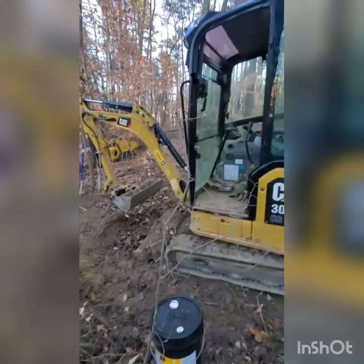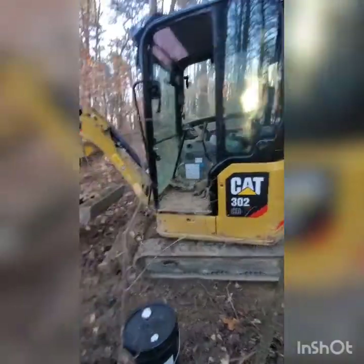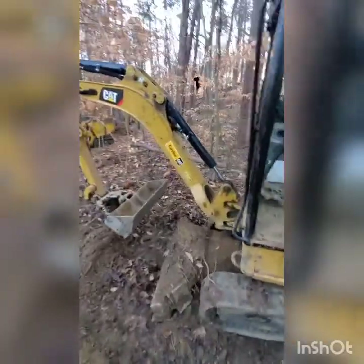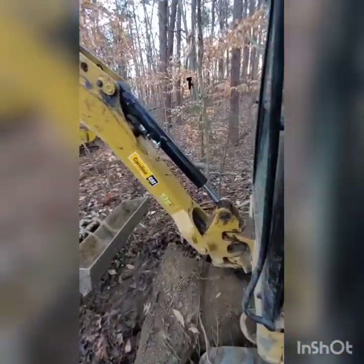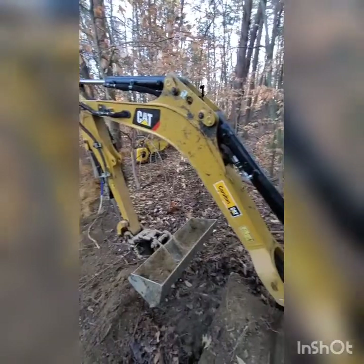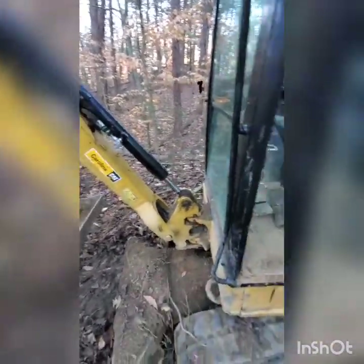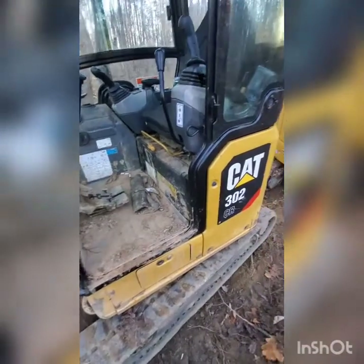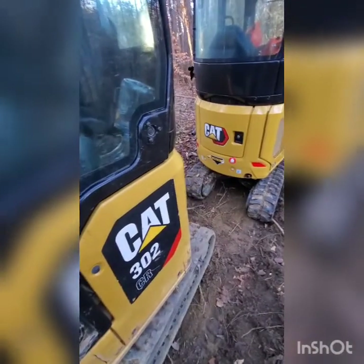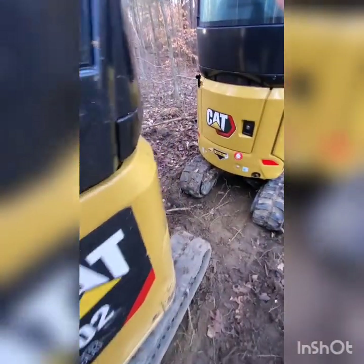We're gonna do a little bit of maintenance on this Cat 302 mini excavator. It's got some slop in this cylinder right here and it's running low on hydraulic power. We're gonna see if the hydraulic fluid is low, and if it is we're gonna put some more hydraulic fluid in it and go over how to do the hydraulic maintenance as well.